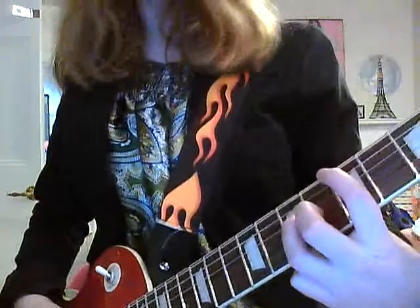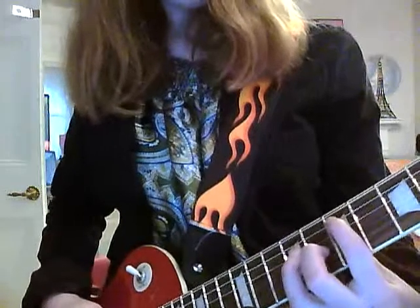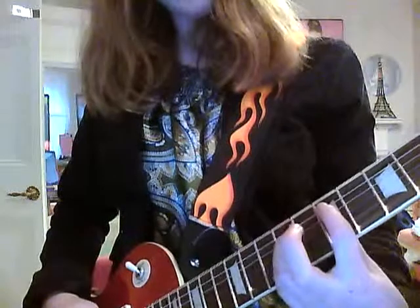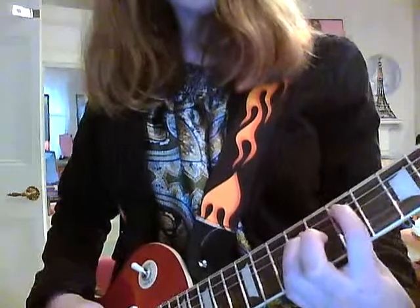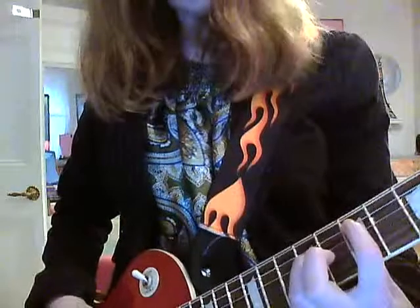Then you slide two frets down to the 5th fret. Then you go to the 7th fret again, but instead change out your middle finger to your pinky finger on the 9th fret. And then put your finger down here on the A-string.